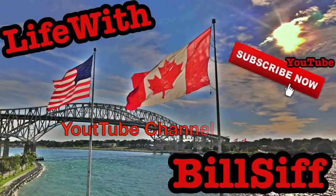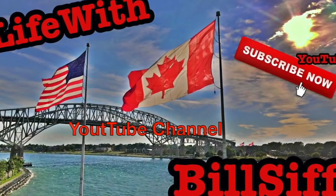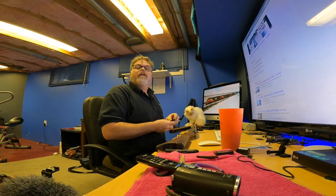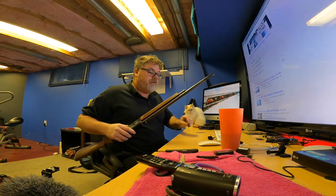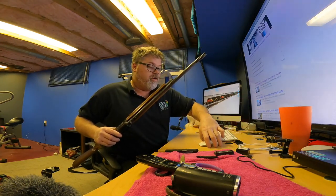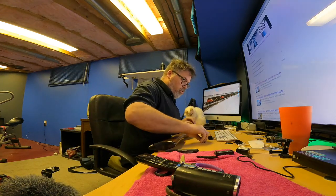Crosman Air Gun. Let's see what we can get into with Life with Bilseth's YouTube channel. How are you doing today? Welcome to Life with Bilseth. Today on the Bilseth Show, we got this air gun out. She doesn't seem to be pumping — no pump-a-rooski on the old air gun. So we gotta figure out what is going on with this thing.